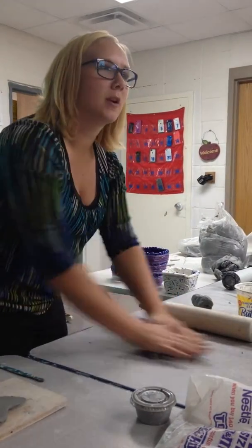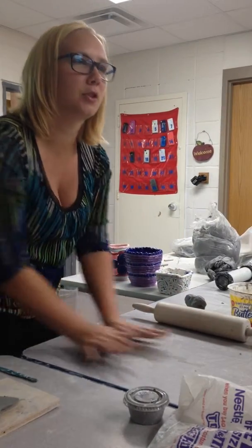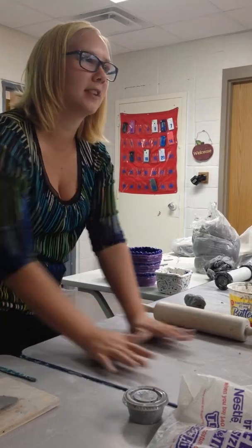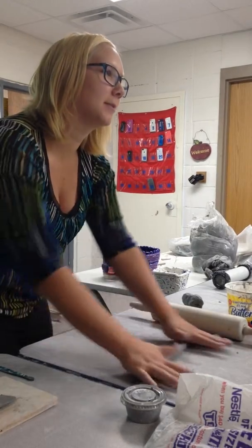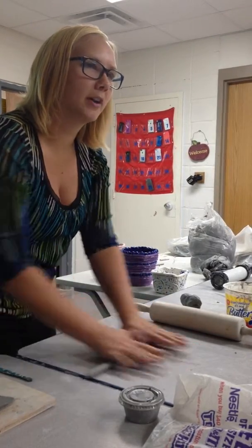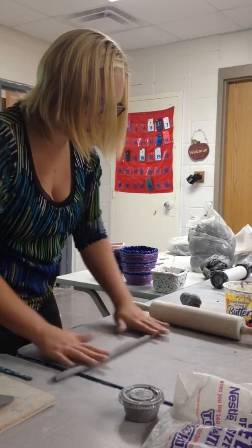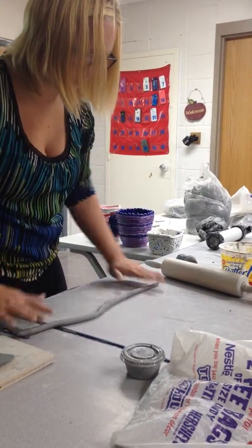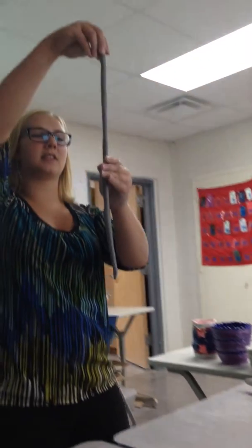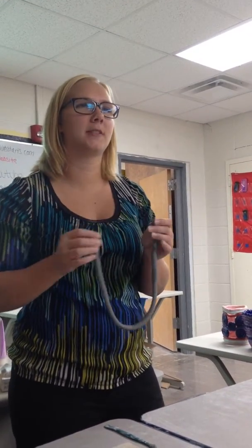When you roll out your coils, you want to make sure that you roll your hands all the way through your coil. If you just rack it back and forth in the palm of your hand, you're going to end up with two flat sides and it's going to be a square instead of a coil. I like to start in the middle and kind of spread my fingertips out as I go. That way I make sure that I get a nice even coil because they tend to be thinner on the ends. I wouldn't go any thicker than that. But do all your coils have to be the same thickness? No — you could make some thin on purpose as part of your design.